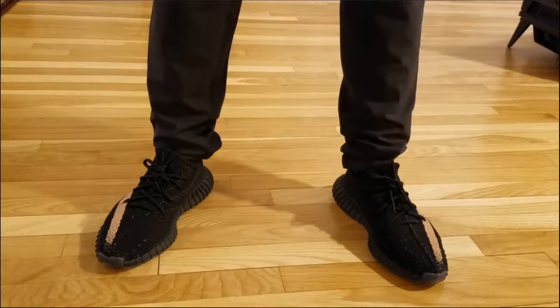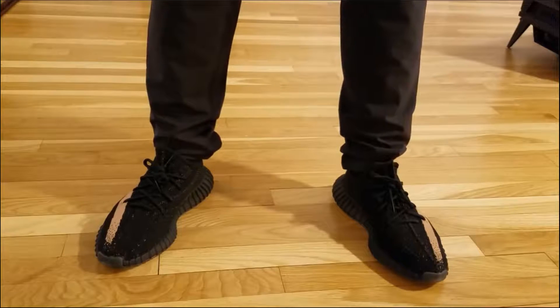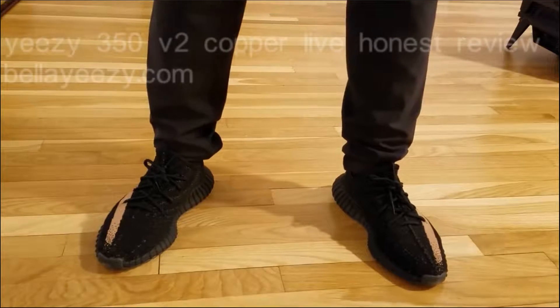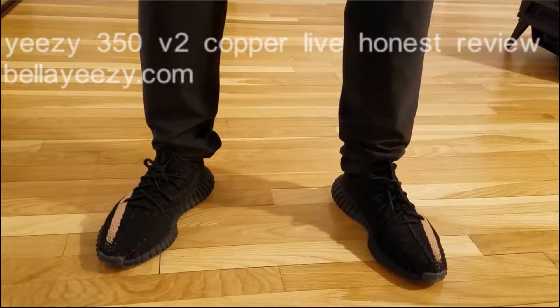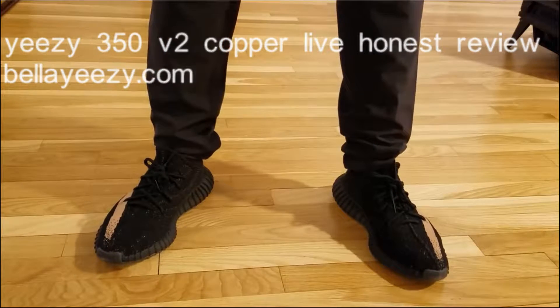What's up everybody? I'm here to do a quick video for you guys on the Yeezy 350 V2 in the copper colorway. We'll do a little on-feet and then we'll talk about sizing and go up close. First up, the on-feet.